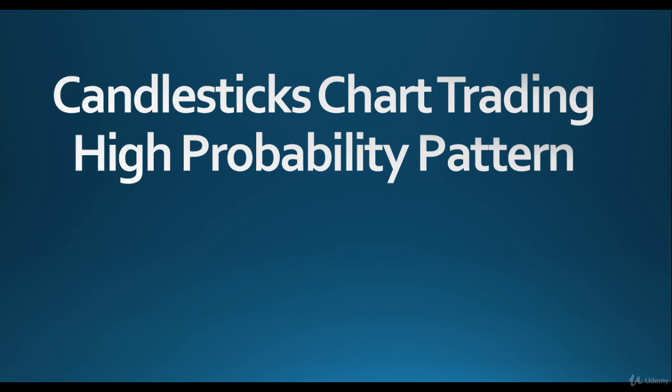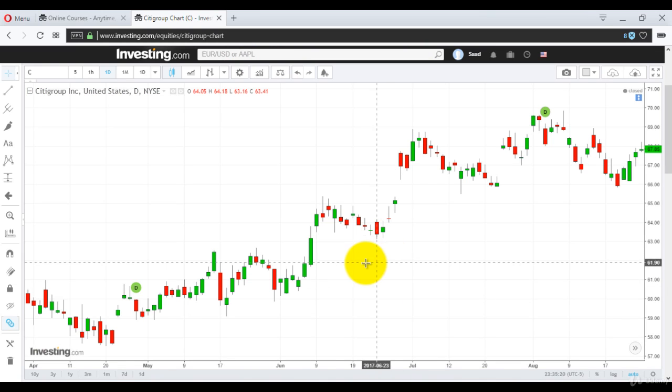Now I will show you the Bullish Harami on a chart so you can understand how it really looks. It's a perfect reversal sign or signal. You will see a red candle — for example this one — it opened at 64.05 and closed at 63.41, so it's about 60 cents down, approximately 1% down. And then the next day it opens up at 63.55 and closes at 63.78.